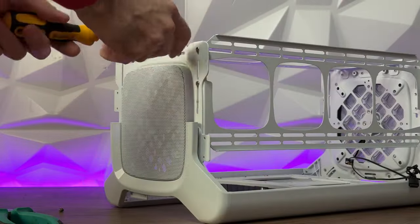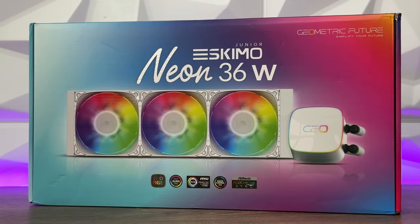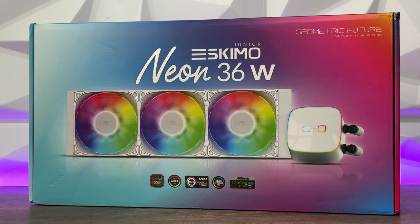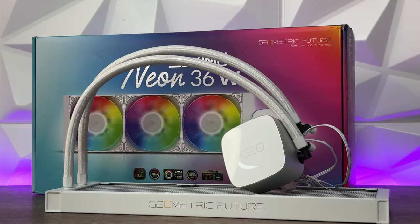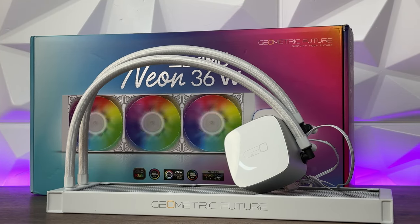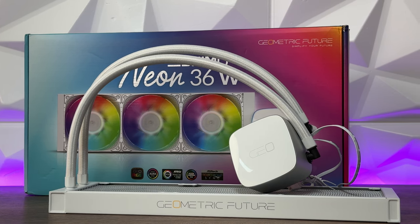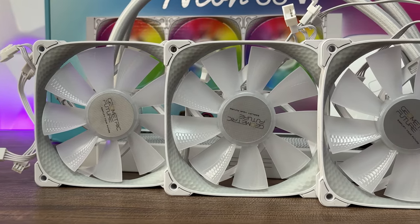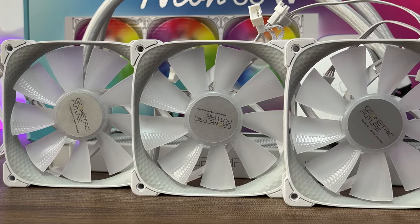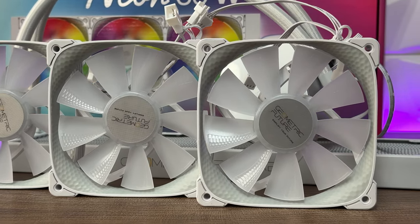For the radiator and fans, I used the Geometric Future Junior Eskimo Neon 360 White, and additionally the 2505 White ARGB fans, three-in-one. In both packages you get a controller for addressable RGB, which is great because you don't need to connect everything to your motherboard if you don't have an ARGB header. These fans perfectly match the radiator since they're the same series.